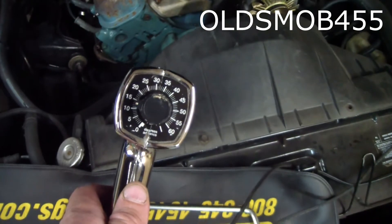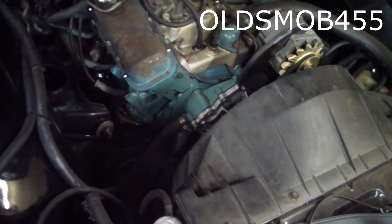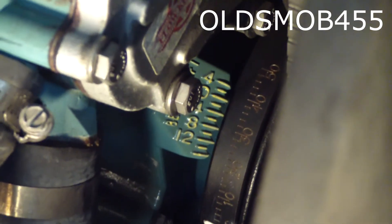We'll be using an adjustable timing light and we've got the base timing set at around 13 degrees right now. We'll look at the base timing and then we'll give it some RPMs. We'll be looking at the zero on the timing chain cover between the fours and we'll line it up with the highlighted top dead center mark on the harmonic balancer.